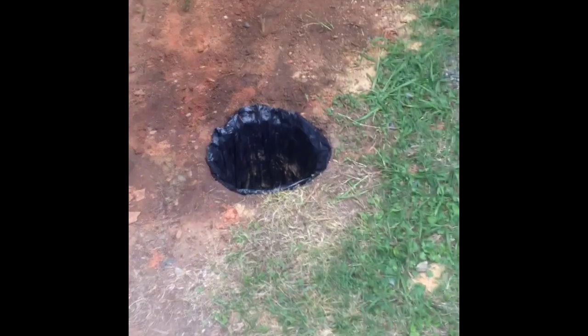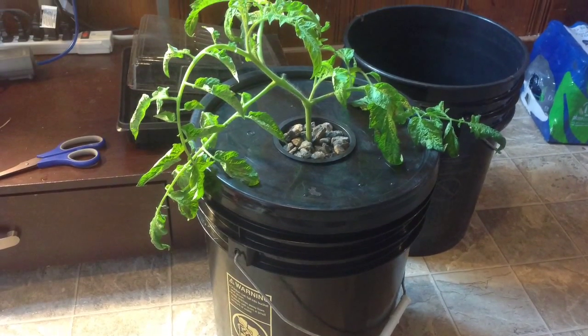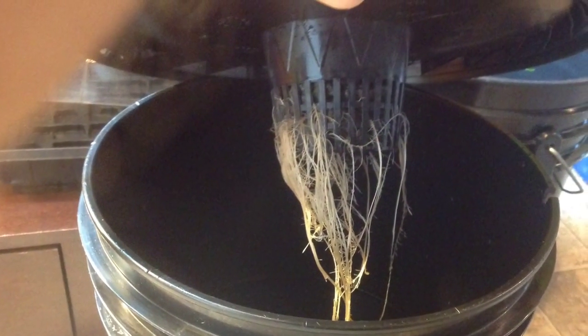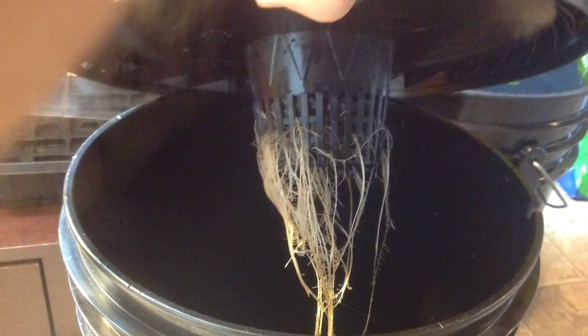Last little clip for you guys, just showing the hole that I dug in the ground to try to keep the reservoir temperatures down. Lined it with just a simple black trash bag. I appreciate you guys watching — don't forget to like the video and subscribe. Talk to you guys soon.